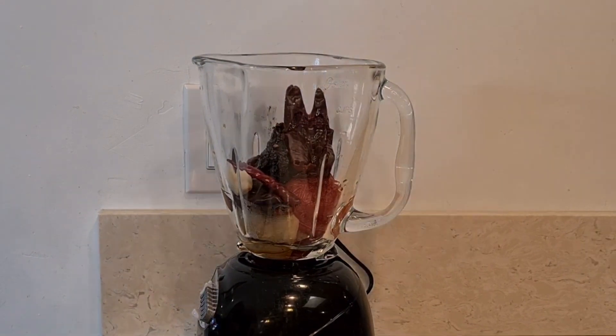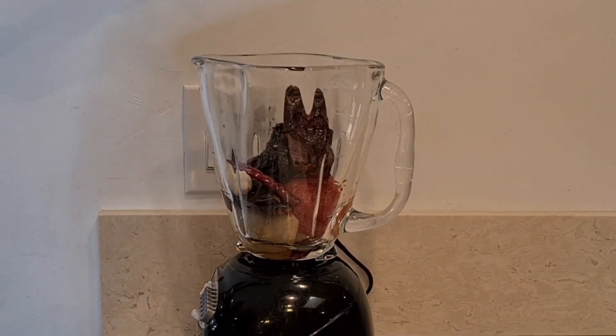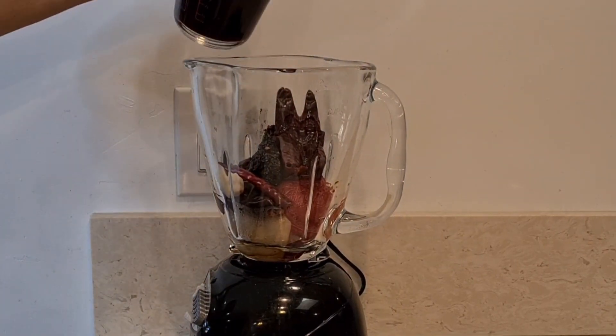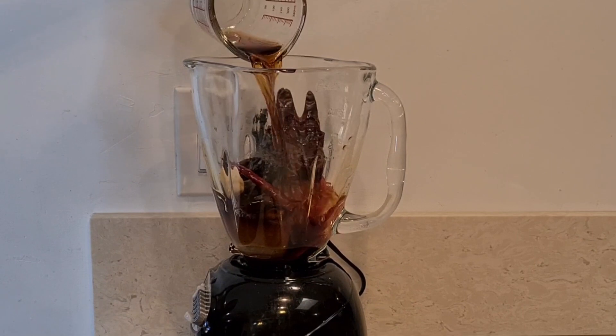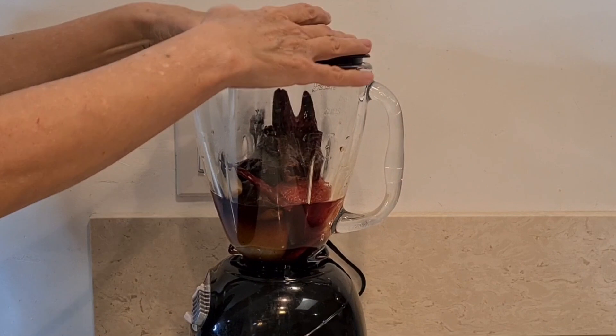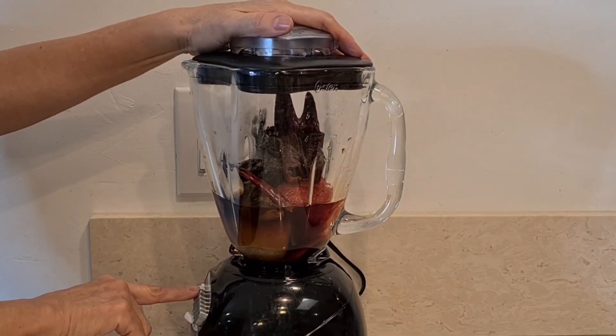Here I have all my peppers, pods, tomato, onion, and garlic — everything. I'm using half a cup of the juice that everything was boiled in. Now I'm putting it all in the blender to liquefy it.